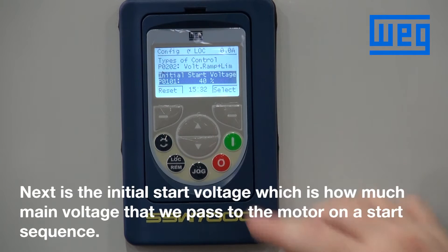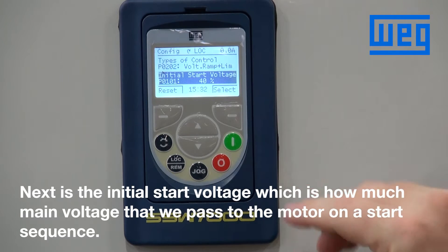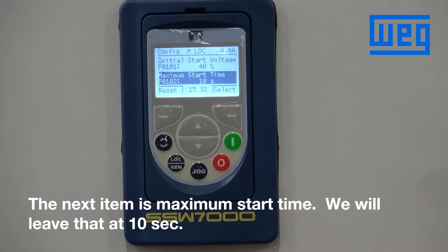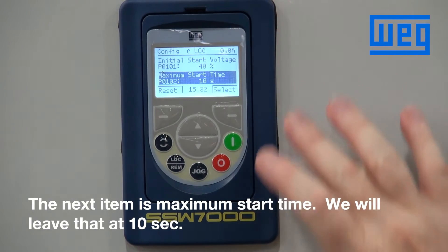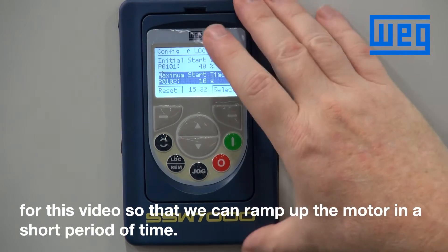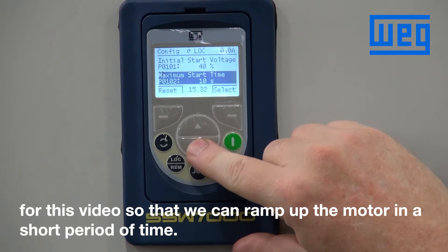The next is the initial start voltage, which is how much main voltage we pass to the motor on a start sequence. The next item is maximum start time. We'll leave that at 10 seconds for this video so we can ramp up within a short amount of time.